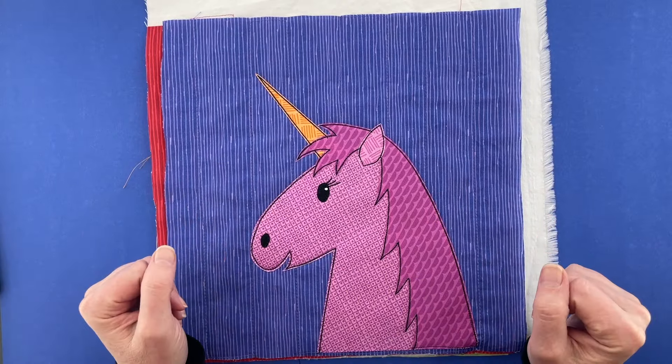Next we're going to do piece number two, which is the main part of the head — that just lays down just like that. Now piece number three is the mane. I nudged that horn out of place — there we go. And now piece number four is the ear, there that is.